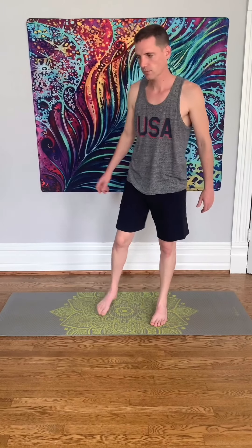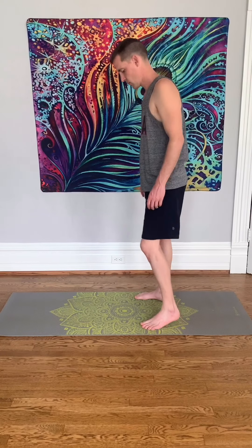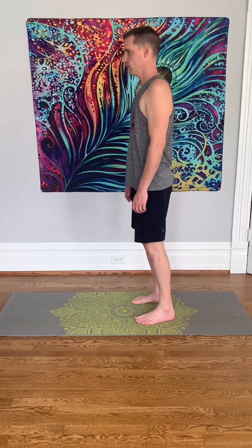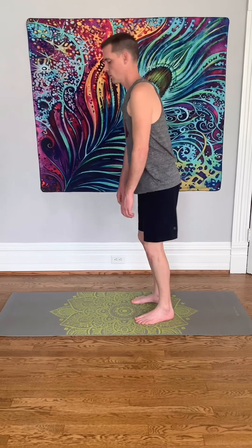By now your body is probably awake, but if it isn't, this next exercise is definitely going to wake you up. Start with your legs hip-width apart, feet angled out at 45 degrees.